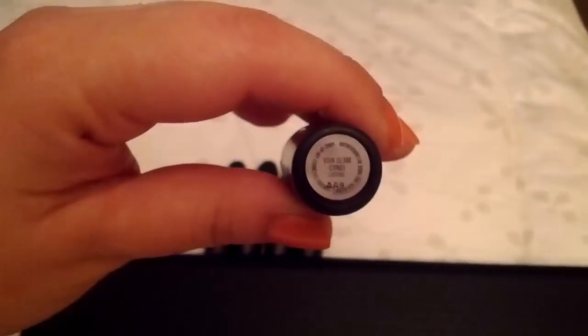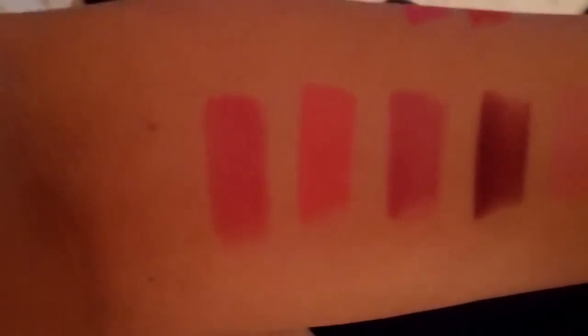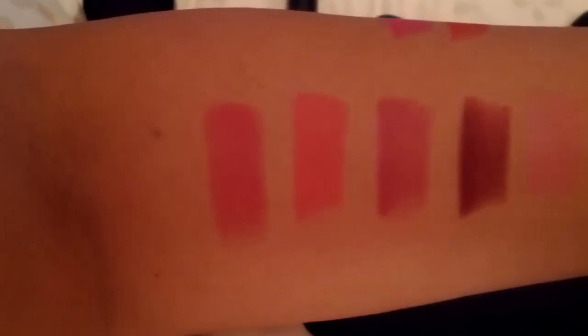The first one is going to be Viva Glam Cindy. Of course that's the color on the far left, this pinky reddish color.